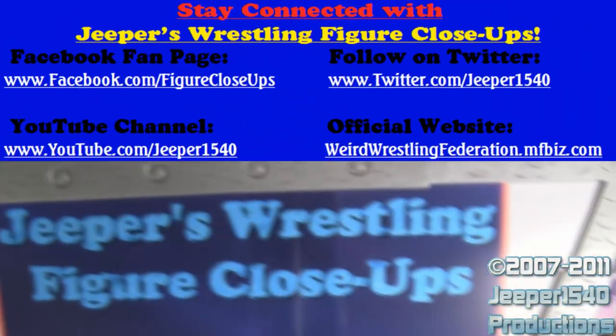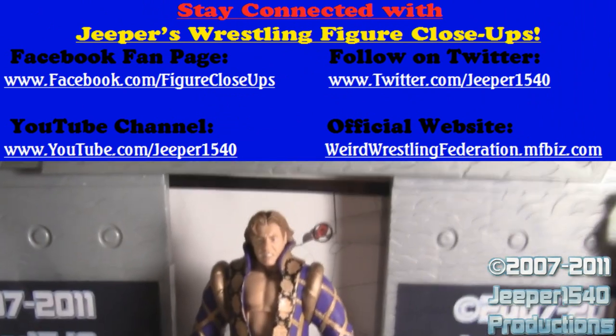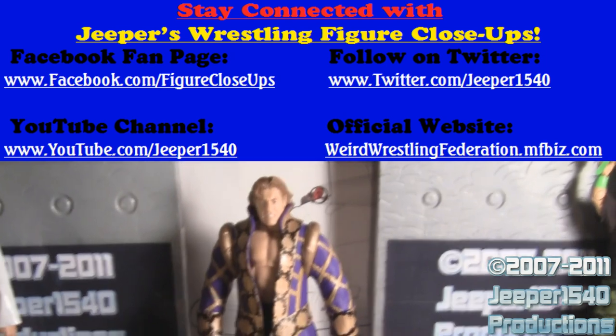Thank you for watching Jeepers Wrestling Figure Close-Ups. Make sure to watch the name change video and stay connected for news and updates on Facebook, Twitter, and the official website.